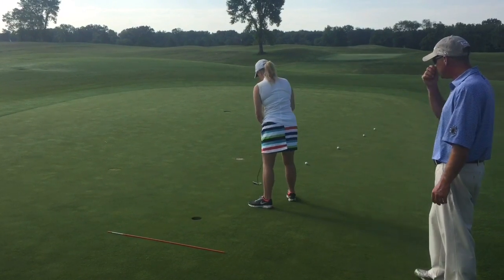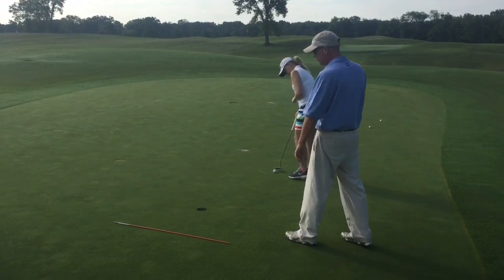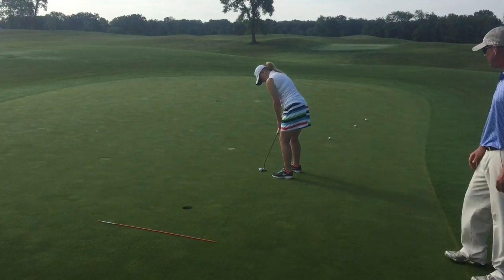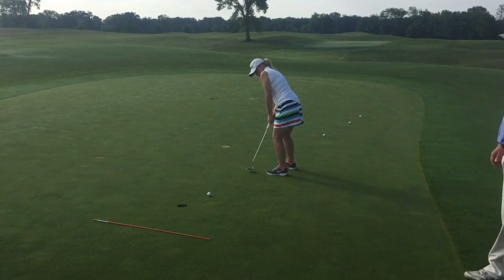Keep going. Very good. She's got to get the ball to the cup, but she can't go so hard she's going to hit the rod.